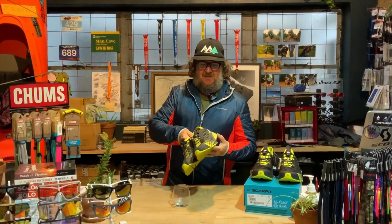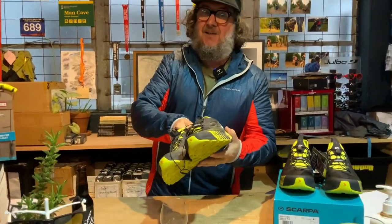G'day guys. Scarpa Rebel Run — running shoe or speed hiker? We decide.